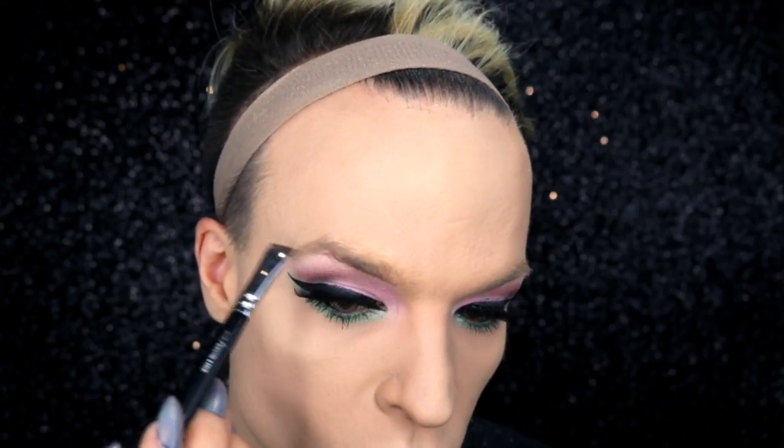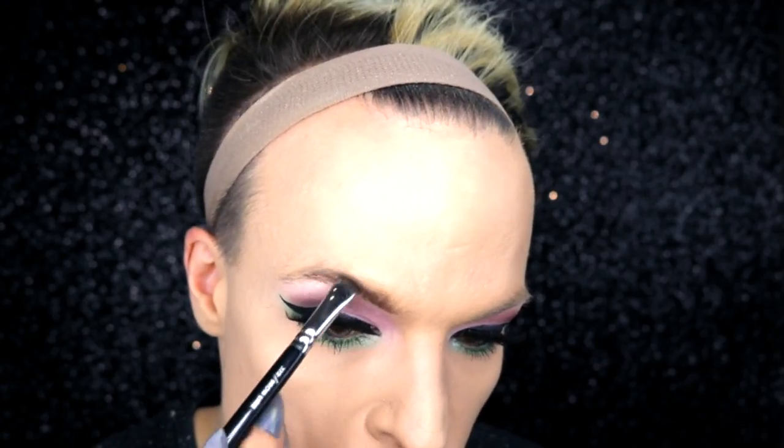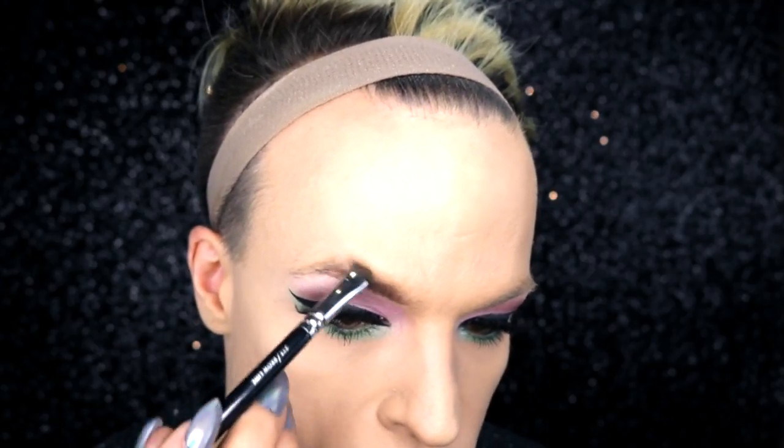To perfect my eyebrows I'm using the Kryolan paint stick in the shade 101 and my Suiva browline brush. I start by carefully applying a sharper edge on the lower border of my eyebrows that I blend upwards into the hair. I blend this upwards into the hair and finish everything off with single drawn hairs using some eyeliner.